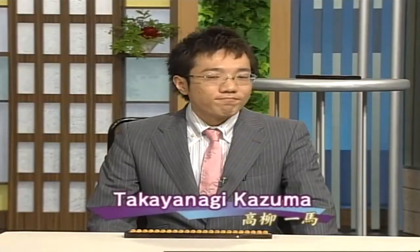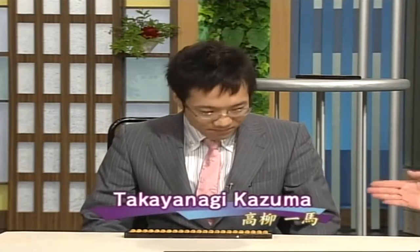We're going to have a look at how fast an experienced soroban user can make calculations. Sitting here is Mr. Takayanagi Kazuma, who has been studying the soroban for 20 years. In martial arts, they have different ranks called dan, which usually go up to about 7th or 8th dan. In soroban too, they have the same kind of ranks, and it goes up to 10th dan. Takayanagi-san has acquired a 10th dan, so he's a real expert.